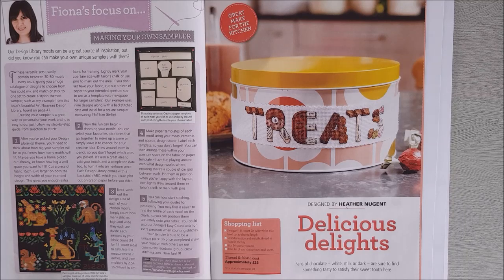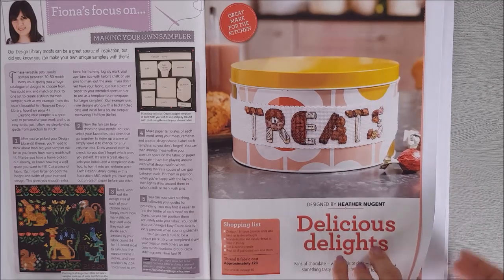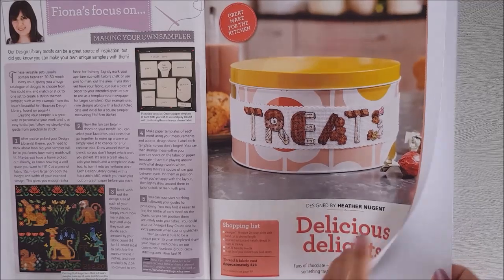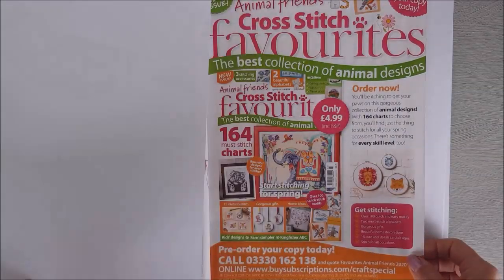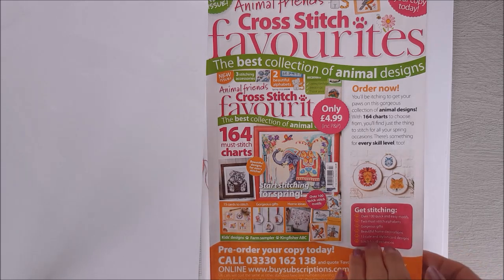Then we move on to the letters section, and these are all chocolate-themed letters. Once again I can't show you the letters because they're just designs, but you can see from this how you could use them for a chocolate lover.